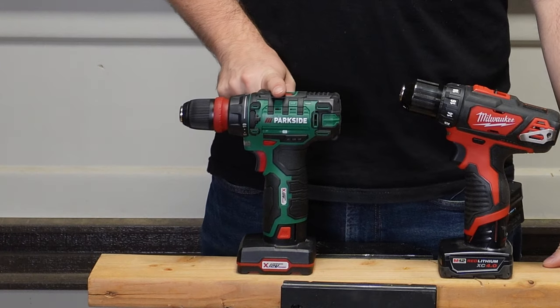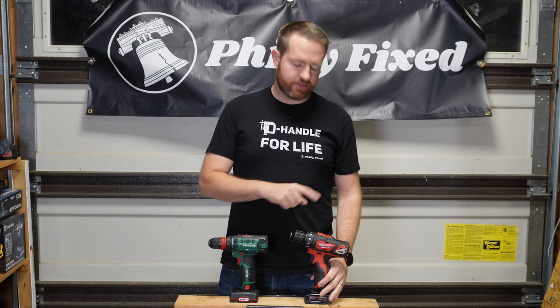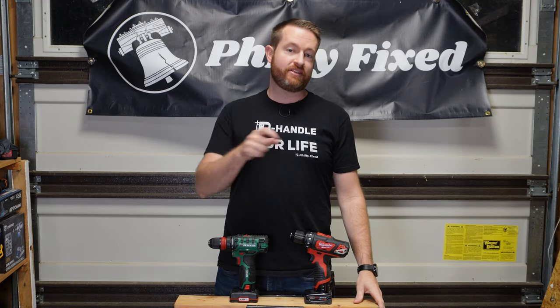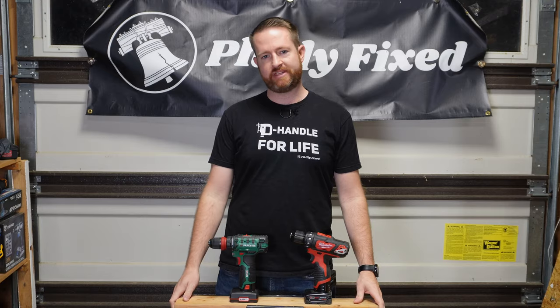Can this $30 grocery store drill driver take on the Milwaukee M12 brushed drill driver? Let's find out in this episode of Cheap vs. Expensive.